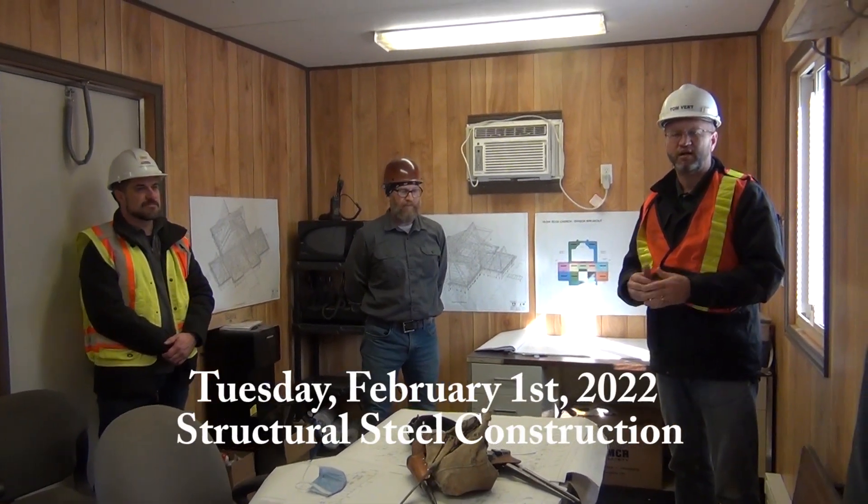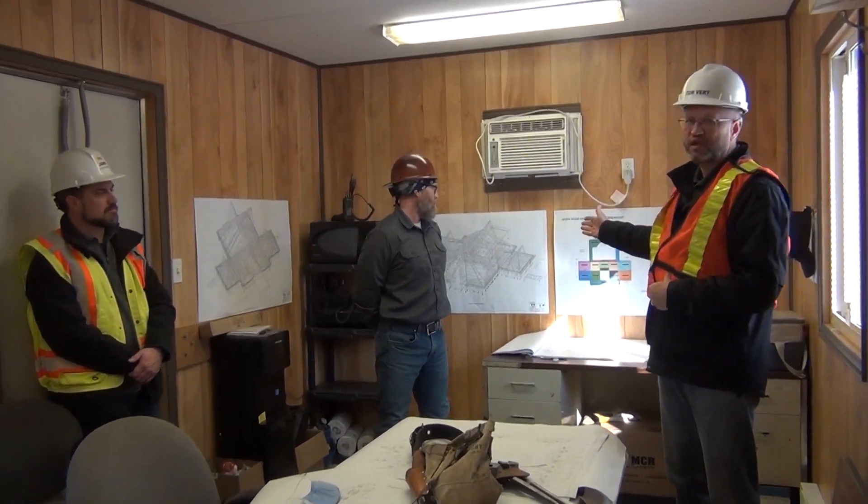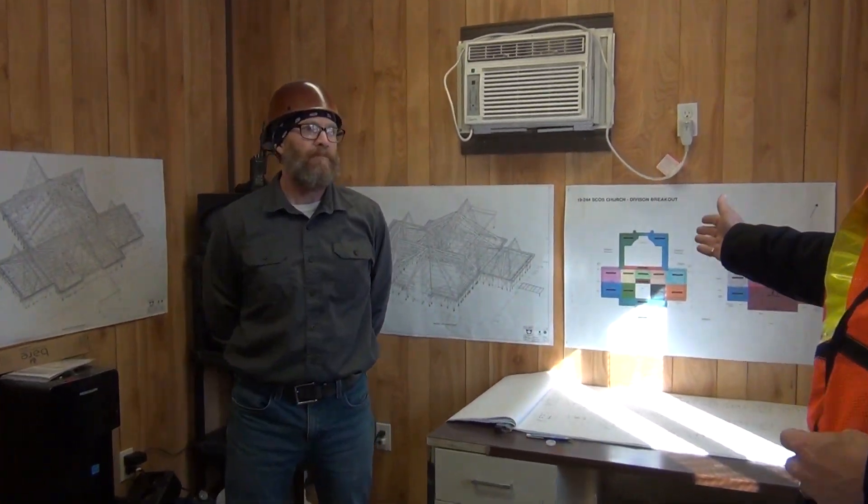Good morning, it's Deacon Tom here again at the build site. Exciting times — we've finished the foundations and they're all complete. We're now moving on to the next phase, which is structural steel. I have with me today Nolan Hunter, the project manager from Ira McDonald, and Chris from Walters Steel. Walters, as everyone knows, is a wonderful family firm here in Hamilton, and they'll be doing the construction. Chris is going to walk us through what you'll see out there today with the structural beams, as well as what I call the jigsaw puzzle of how we constructed this.